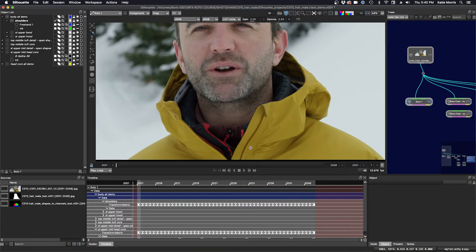Now I have the upper body focused in the viewer, and I'm going to roto this upper body. I've saved some time and copied over my tracking shapes and layers. I've turned off the shape for the shoulders, but here's the tracking shape, and I'll show you how I made the shape with the magnetic freehand tool.